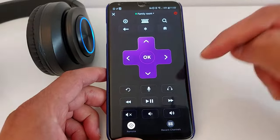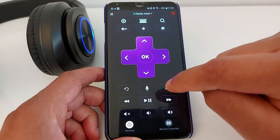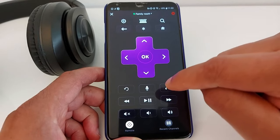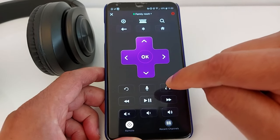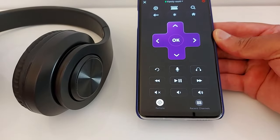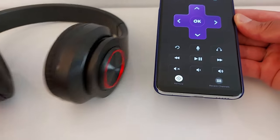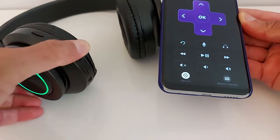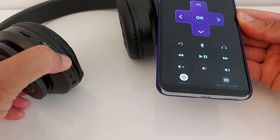That's how it works. This is the headphone icon — that's where you switch between your TV speakers and the headphone. If it does not work for you, turn off your headphone and turn it back on.